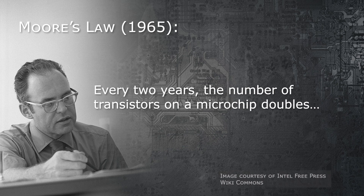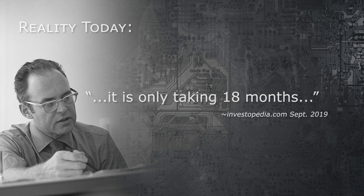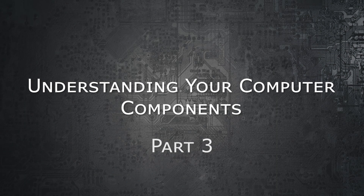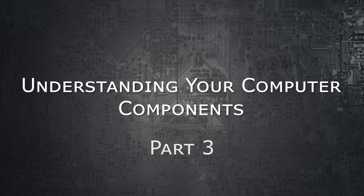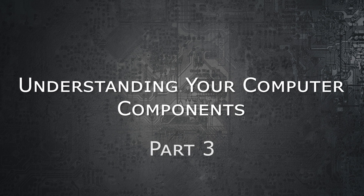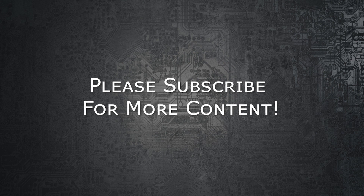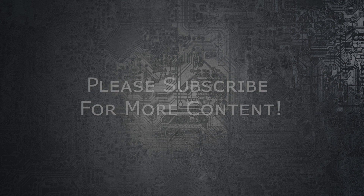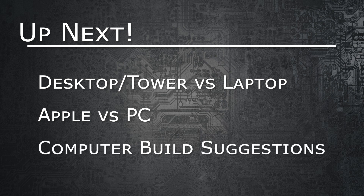Something to remember in all this: we are living in a quickly changing technological world, and you will never really be on the cutting edge. By the time this video is released there will likely already be changes to some components, and as soon as you buy a new computer the technology will already be old. That's it for this video — I hope you enjoyed learning about what makes your computer work. You'll now be much more prepared when searching for a computer. Hit the like button, subscribe, and hit the bell for notifications. Join me next time as I discuss desktop versus laptop, the Apple versus PC controversy, and my build suggestions for beginners.